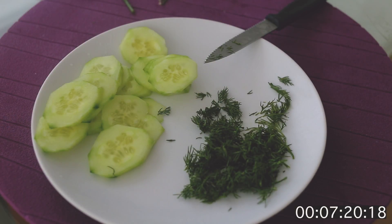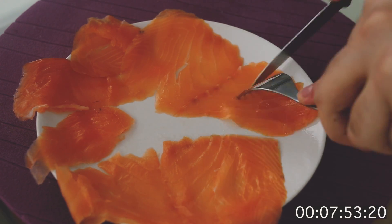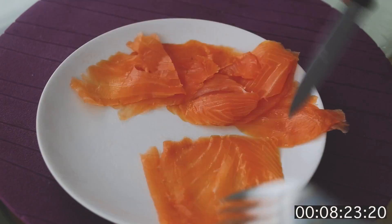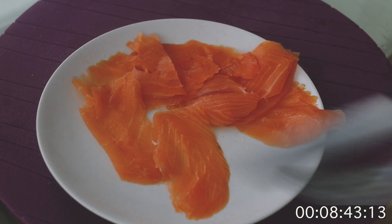Let's move to salmon. No need to do a lot of stuff with your smoked salmon — just divide it into small pieces, that's it. And we are done with our salmon.